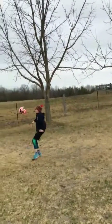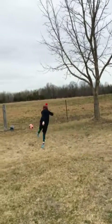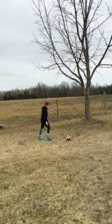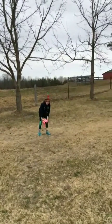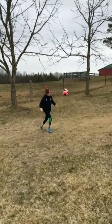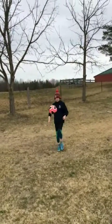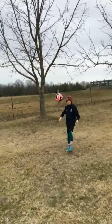Good job Wyatt. You have to move around to keep that ball up. And when you're done doing it once, pick it up and try it again. Go ahead Wyatt. Keep on challenging yourself to see how many times you can keep that ball up in the air without it coming down.